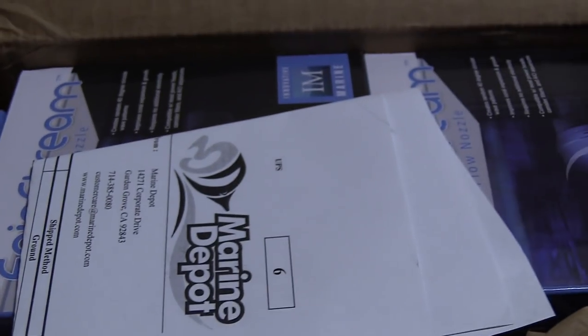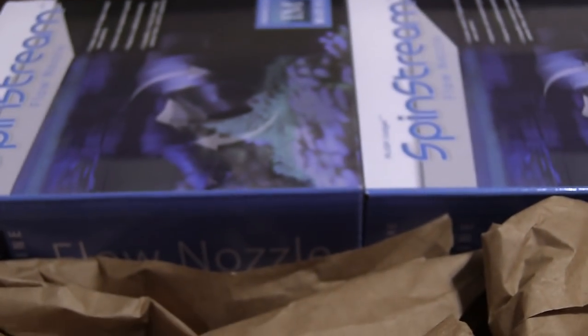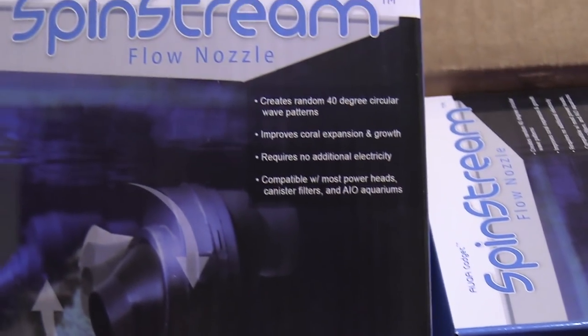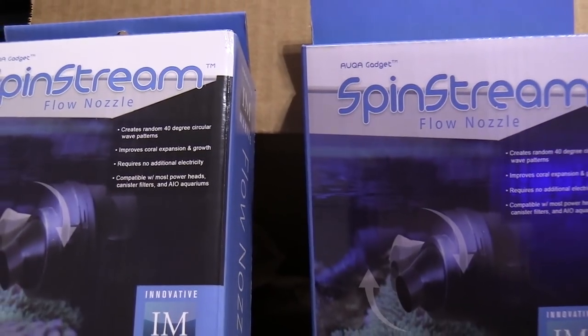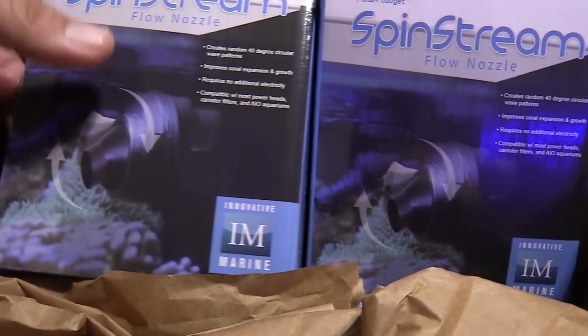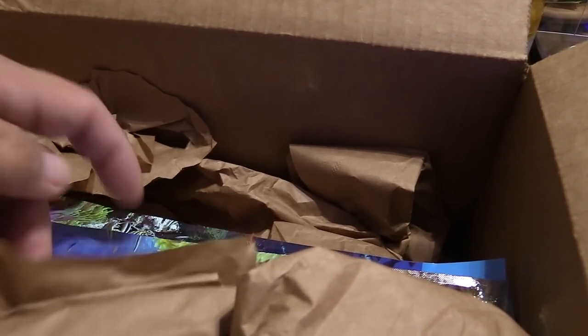I haven't done an unboxing in a while, so I went ahead and ordered some stuff off Marine Depot. Thanks to my buddy D from Brooklyn who suggested the Spin Stream adapters that go on the outlets of the Innovative Marine tanks. I picked them up to add some random flow. I ordered two packages — that should tell you only one comes per package. They're about 20-something bucks.